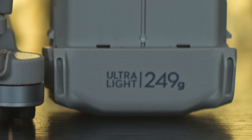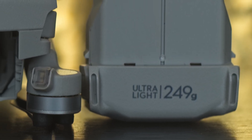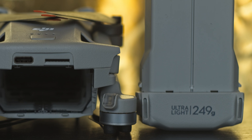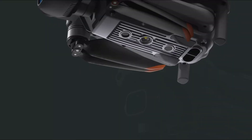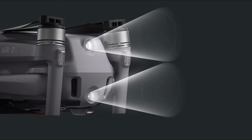The first obvious difference is the weight. The Mini 3 is under the threshold of 250 grams, and this makes a big difference in many countries as it is under more relaxed regulations, especially for urban flying. Both models have obstacle detection sensors at the front, back, and sides. But the R2S has an upward pair of sensors that protect from obstacles above, giving it a very slight advantage.